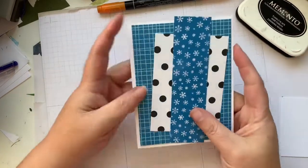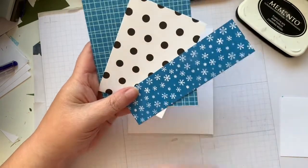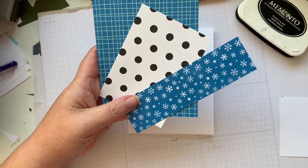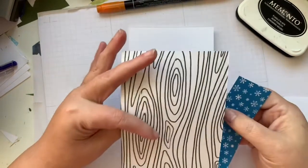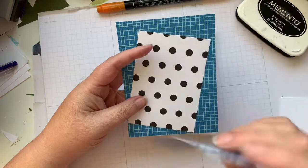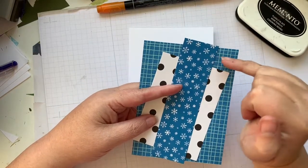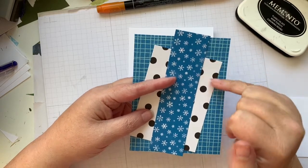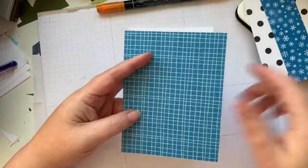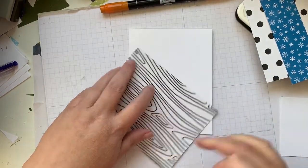I've recently had some questions about how to choose patterns and which patterns to choose, and my personal thought is whatever looks good to you works. I've got this black and white designer series paper from the host pack, and this one from Storybook Gnomes. I picked these two because they're both blue with a similar color palette, and black and white works with just about everything.